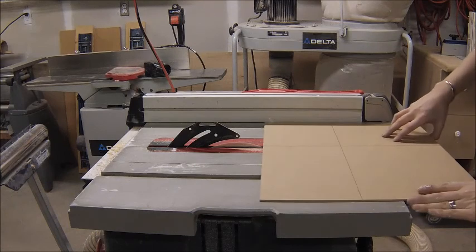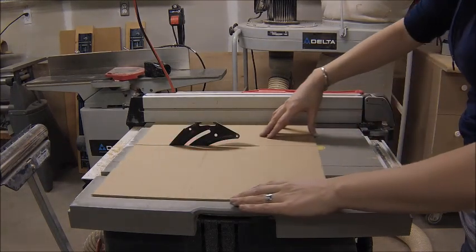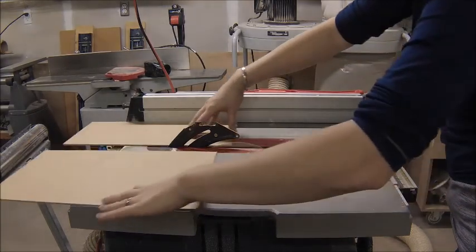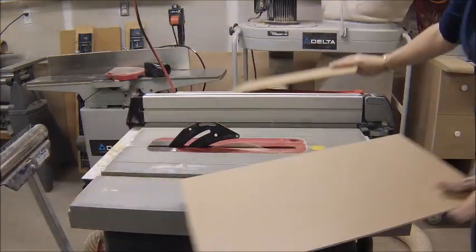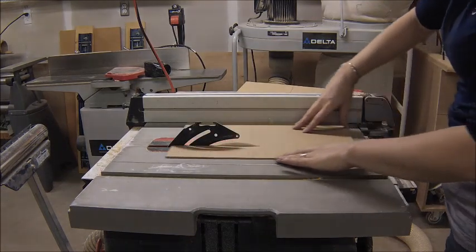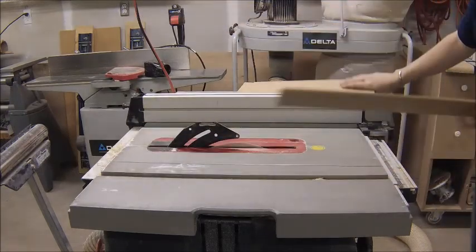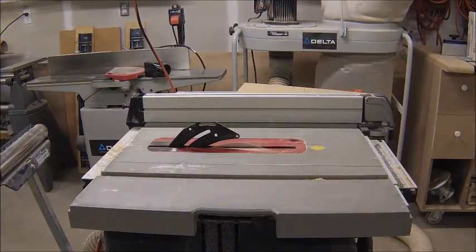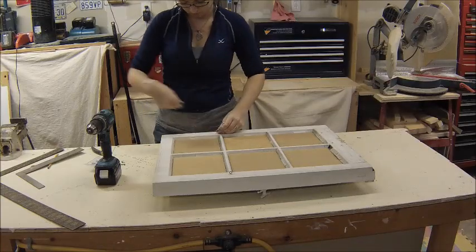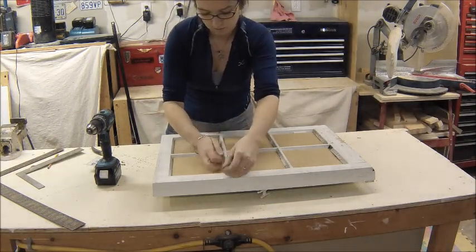I went to the table saw and cut out some backers so I'd have something to attach to, cutting them out so they'd be the same size as the window panes. Once they were all cut, I put them in place and attached some hardware so that I could hang it.